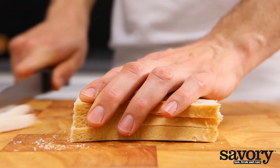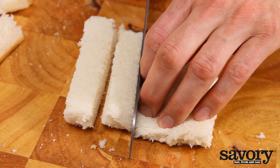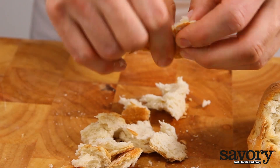If you want to make perfectly square croutons, first cut the crusts off the bread, then cut the bread into cubes. You can also leave the crusts on the bread, or even tear the bread into pieces.